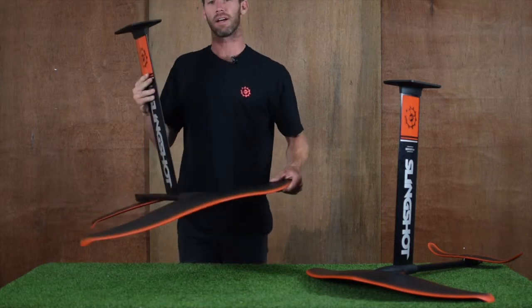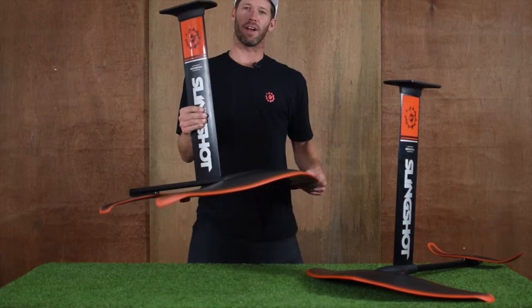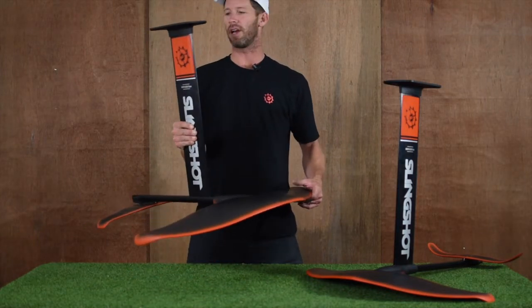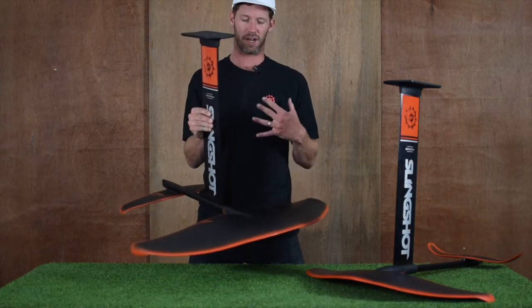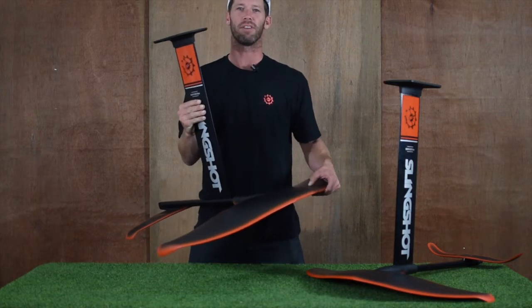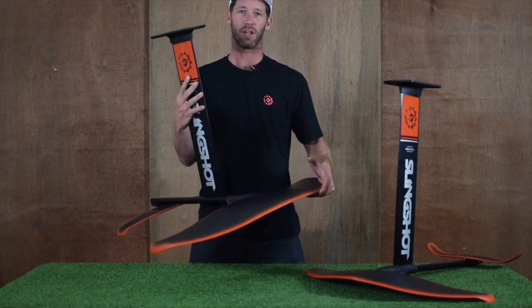It's a lightweight wing and combines with our Hover Glide package. The greatest thing about the Hover Glide package is it's totally modular and can be broken down in any different way. If you like to stand a little higher off the water and want a longer mast, we sell that. If you want a different wing, we sell that. You don't have to buy a new foil every time you want to make an adjustment or your taste for hydrofoiling changes and you want to go somewhere new.